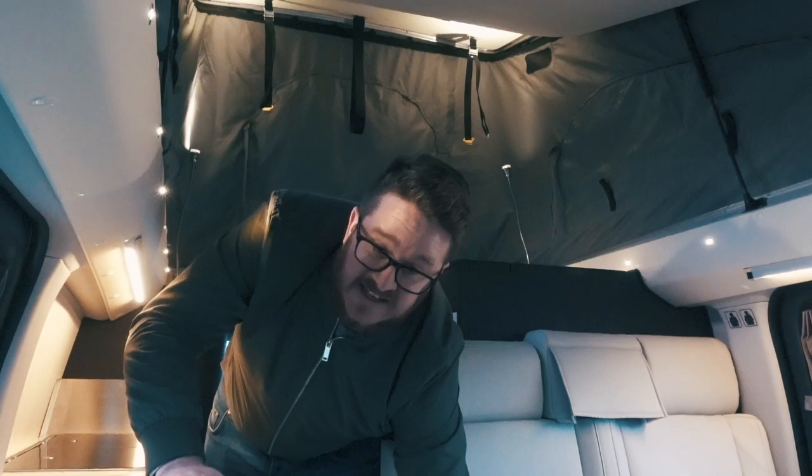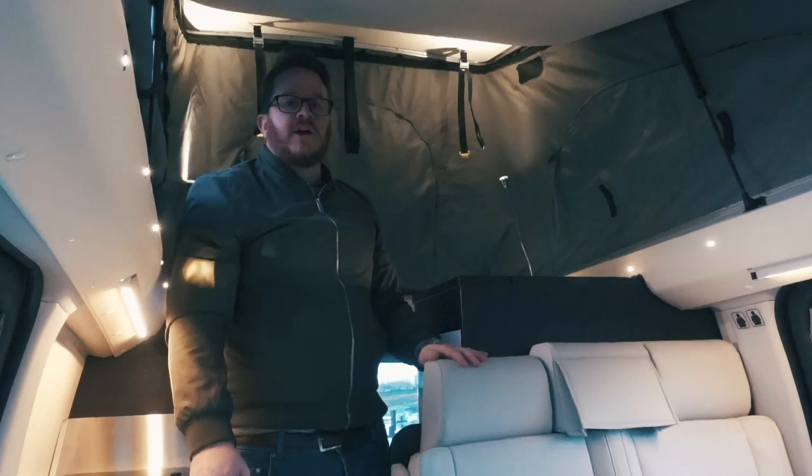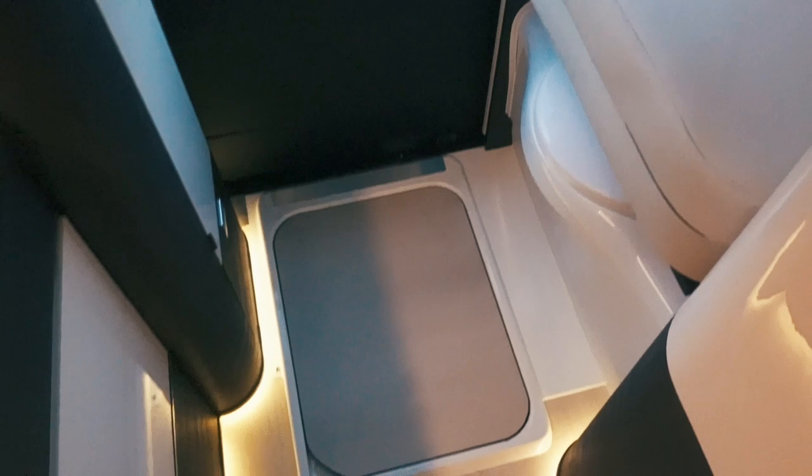You can hear the heater going away nicely keeping us warm — they're not always that noisy, it's only when first fired up right at the start, which we've just done because it's freezing. I really like these lights that go all the way round, and you also have reading lights for when you're up in the top bed, which we'll have a look at in a minute.